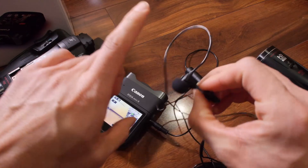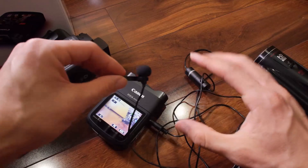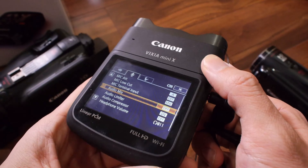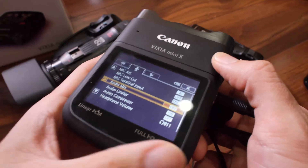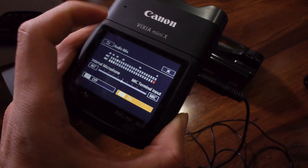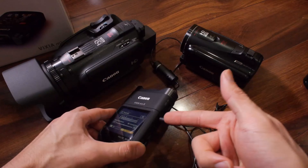Sometimes you want to record two sources of audio. If I'm doing an interview and I want to mic the interview subject, but I also want to hear my own voice on the camera mic, you can record to the internal mics and the external mic on two separate channels at the same time. There's a setting called audio mix, which I have not seen on any other Canon Vixia cameras before. The bottom level is the lav mic, and the top level is the camera mic.